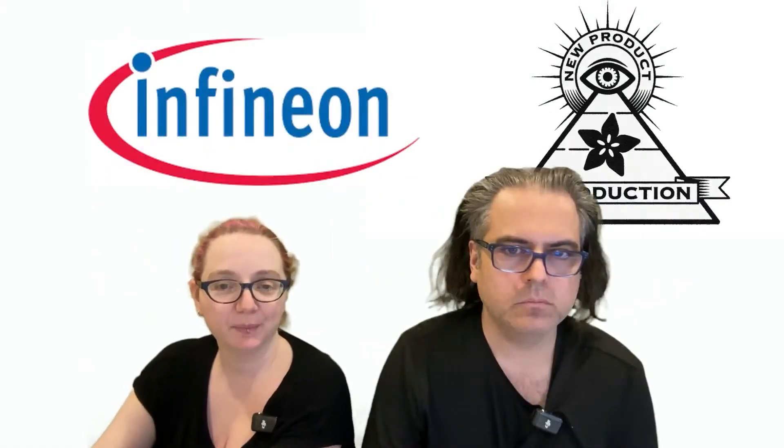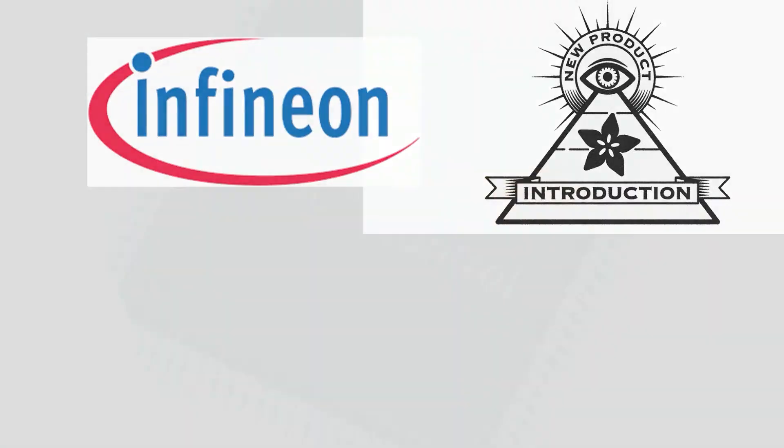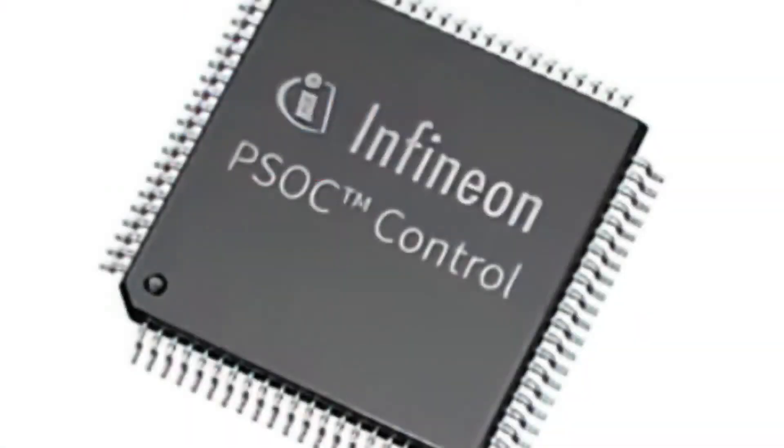This week we're looking at the PSOC C3 series from Infineon. Digi-Key actually sent this over and said check this out. Ironically, this morning somebody emailed and said they want something that will let them do millisecond precision analysis of motors, because they were building a lock cracker for combination locks and wanted to know exactly how much current and voltage the motor is using.